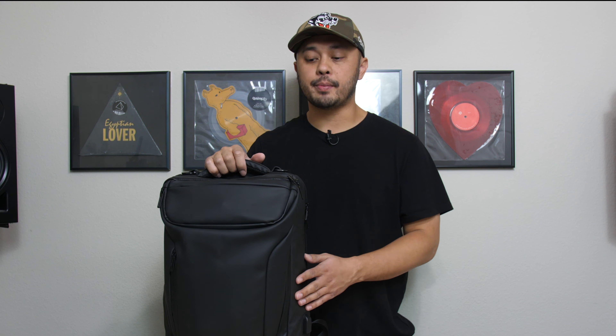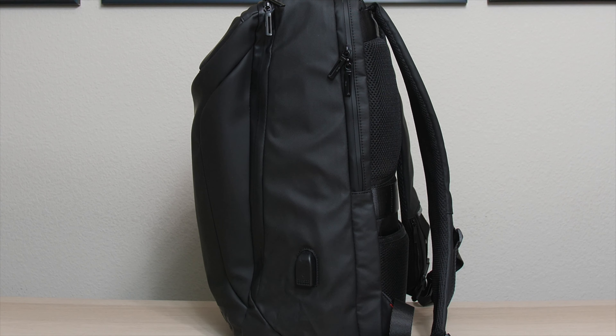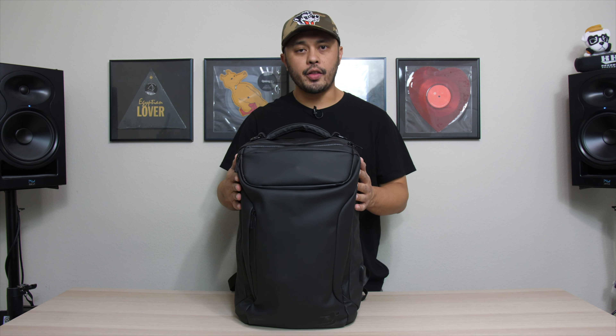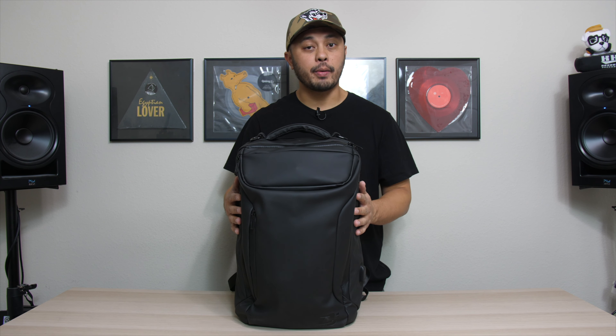Let's start by going over the basics of this backpack. It's a pretty decent size — not the smallest bag in the world, but not the biggest either. It's pretty on par with a lot of the other DJ bags you see on the market, but I will say they make great use of the space.